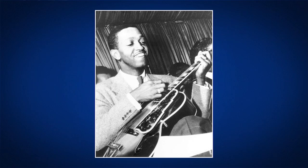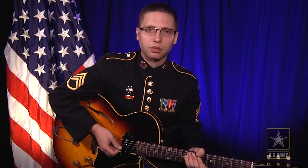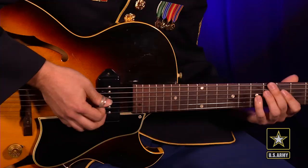Freddie Green was the guitar player in the Count Basie Big Band, and his style of percussive four to the bar rhythm playing became a staple texture in the Basie Big Band sound. I'm going to play over B-flat blues in the Freddie Green style now.